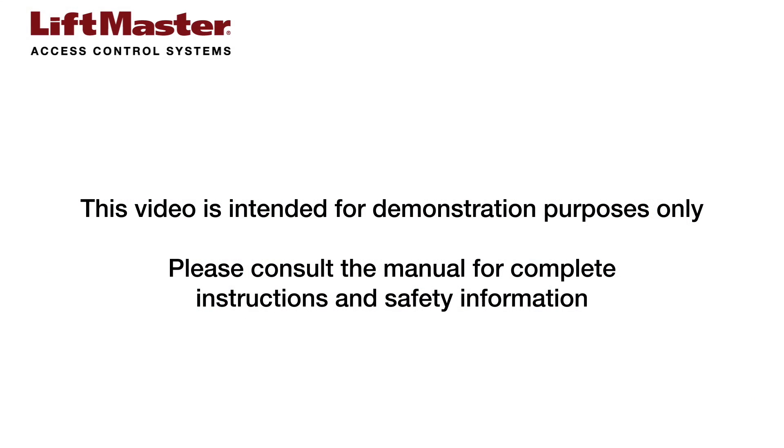This video is intended for demonstration purposes only. Please consult the manual for complete instructions and safety information.